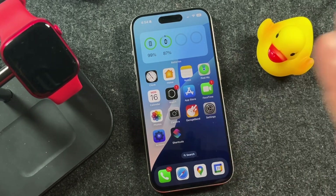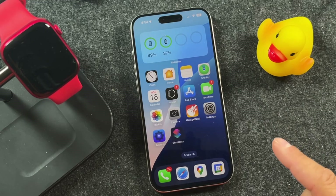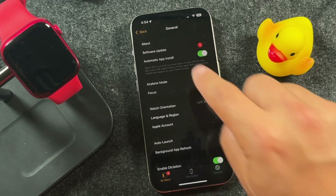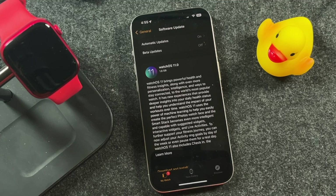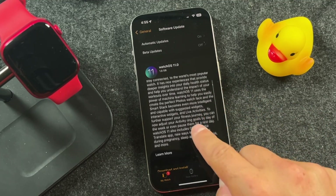This is going to work on pretty much any newer Apple Watch — this one here is the Apple Watch Series 9. There are two ways you can do it. The first one is to open the Watch app; it usually will prompt you that there's an update. If it doesn't, you can go to the software update section and you'll be able to see the software update right there. If there isn't one, you may want to check if your Apple Watch is supported for WatchOS 11.